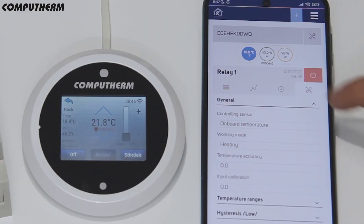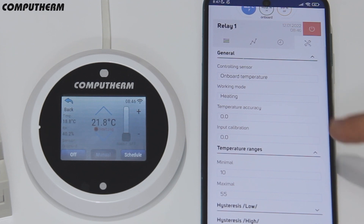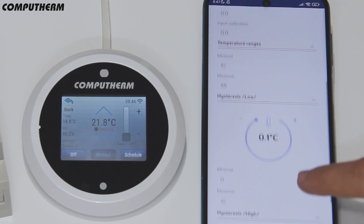By entering the settings, you can set the device working mode, the temperature accuracy and ranges, the lower and upper hysteresis, and notification conditions for the sensor readings.